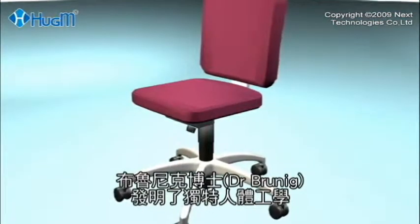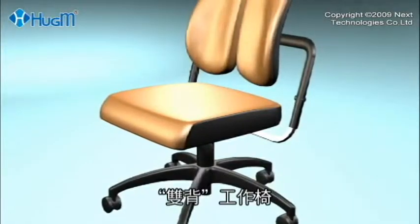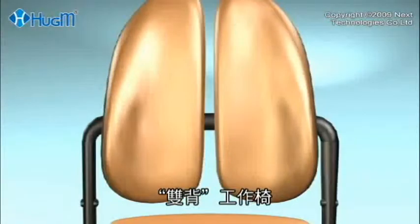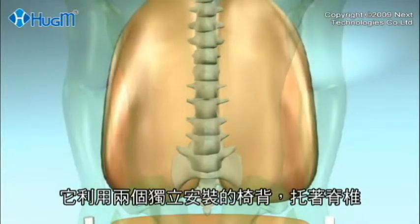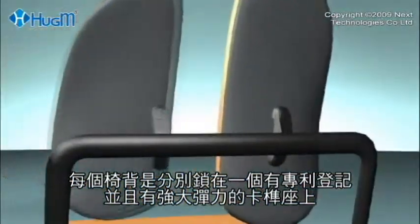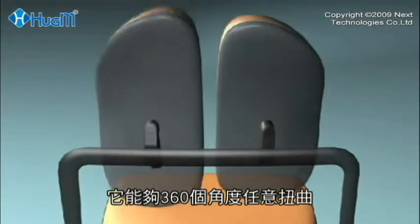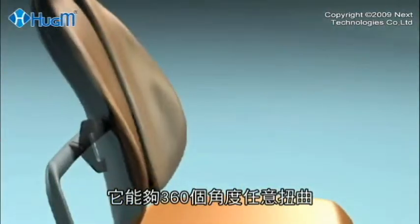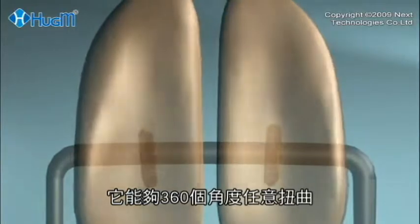To overcome this pressure, Dr. Brunig invented a unique ergonomically shaped double back system for the chair, whereby the spine is held up by two independently mounted seat backs. Each back is mounted on a patent-pending joint that can move independently, just like the Tate-Brian rotations — sometimes called roll, pitch, and yaw.